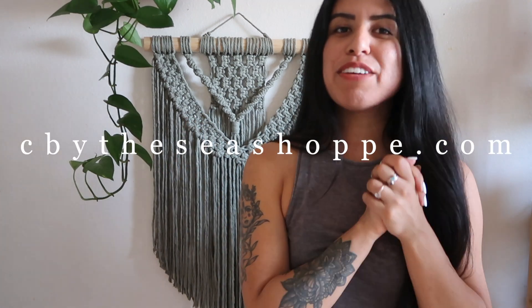Alright guys, so that is it for this macrame wall hanging. I really hope that you guys enjoyed this project and don't forget that I will link everything down below. You can always find rope and cord on my website at SeaByTheSeaShop.com. If you recreate this, please feel free to share and tag me on Instagram — I am at SeaByTheSeaShop and I would love to see your work. Feel free to comment down below what you thought about this project and if you have any future project ideas. I am planning on having a tutorial up every single Tuesday, so I would love to help you out with any future project ideas. I really hope that you guys enjoyed making this with me. Please subscribe for future projects and I will see you in the next one.